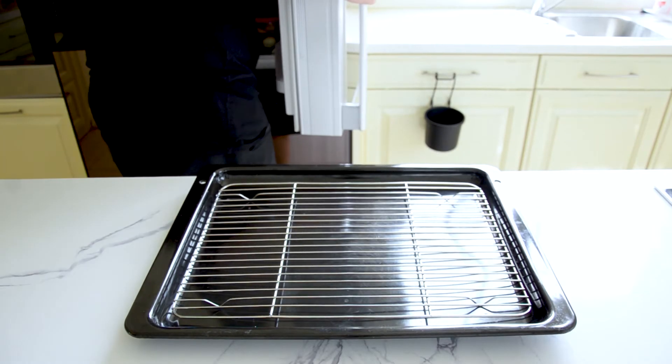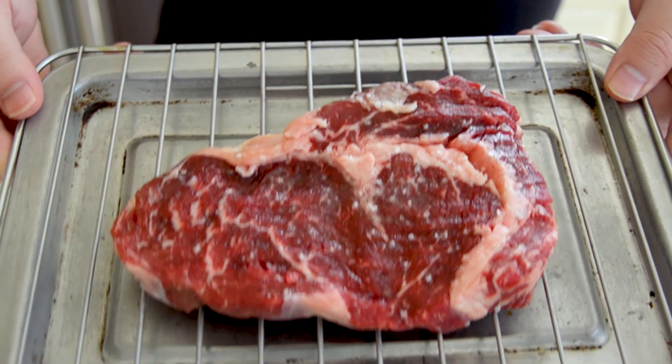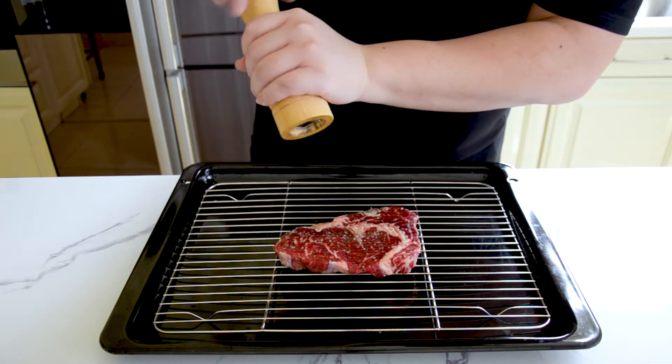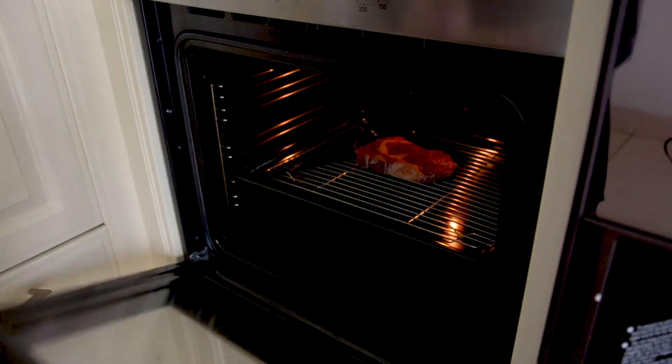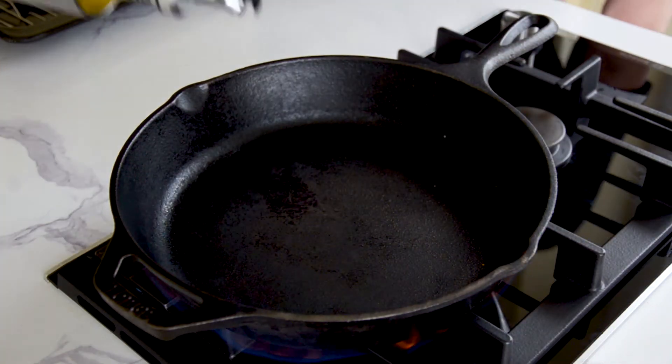After your time is up, take it out of the fridge — your steak should look like this, a much more vibrant red color. Now season it with black pepper on both sides and pop it in the oven at 100 degrees Celsius or 210 degrees Fahrenheit for one and a half hours.